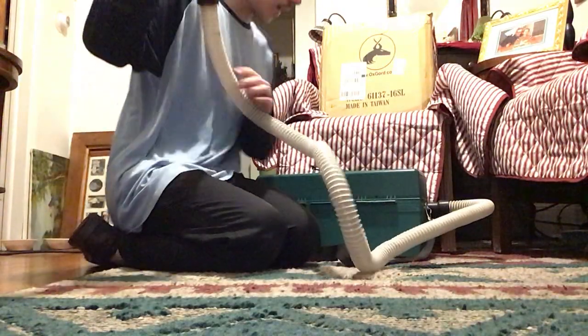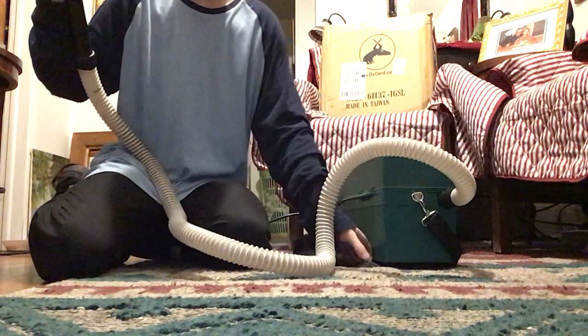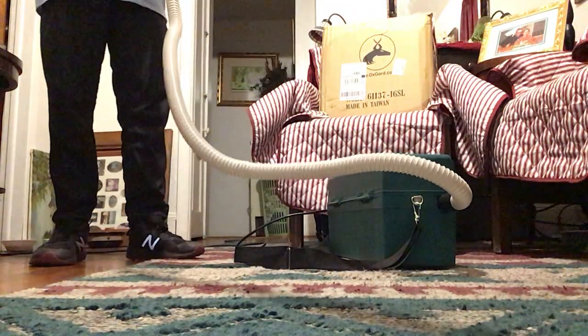We're going to go ahead and give this a quick test. I'm going to test it on the rug and see how it does. And this thing has a lot of suction too, so I know it's going to do a good job.